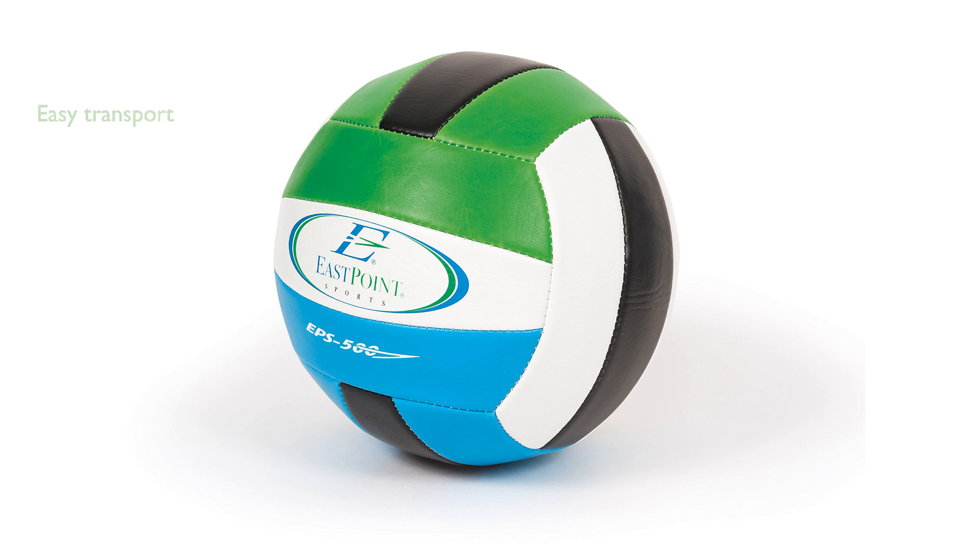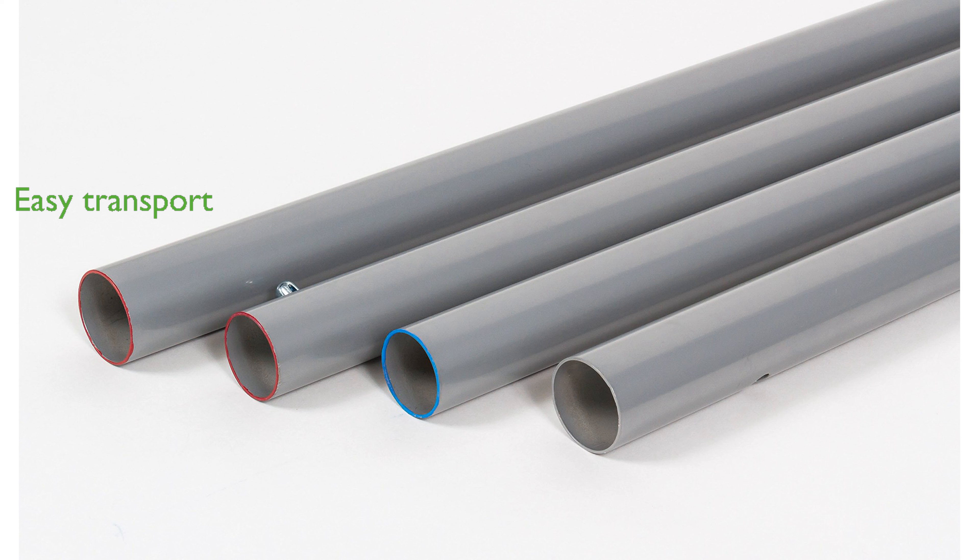The heavy-duty carry bag makes it effortless to transport the set, allowing you to enjoy your favorite games anywhere. Built with weatherproof materials, this set is perfect for use at the beach, backyard, or during tailgates in any season.